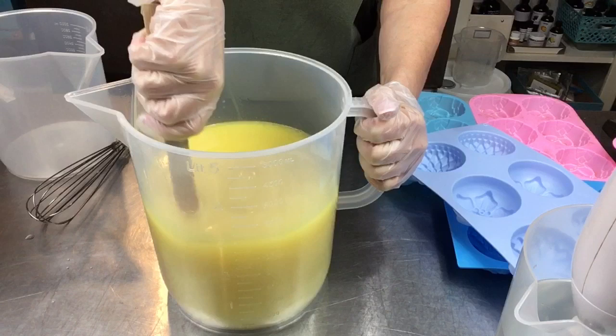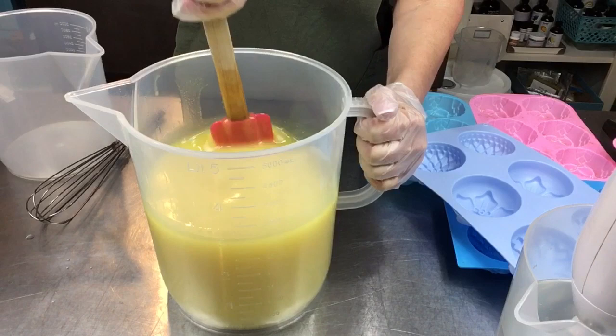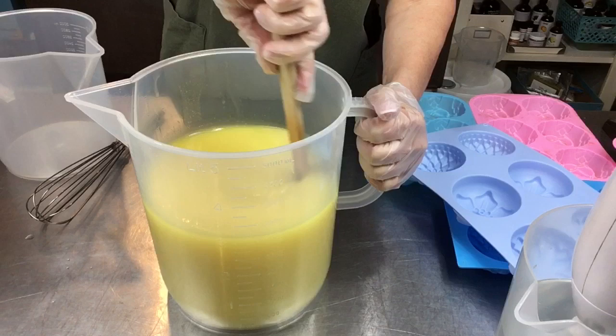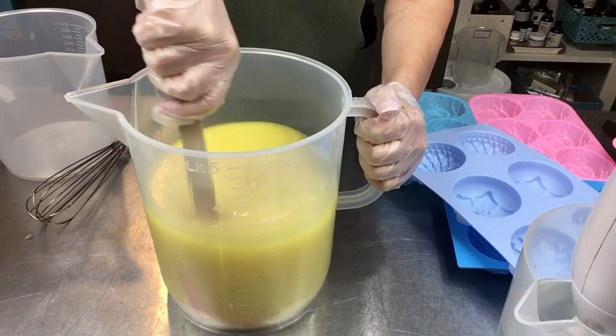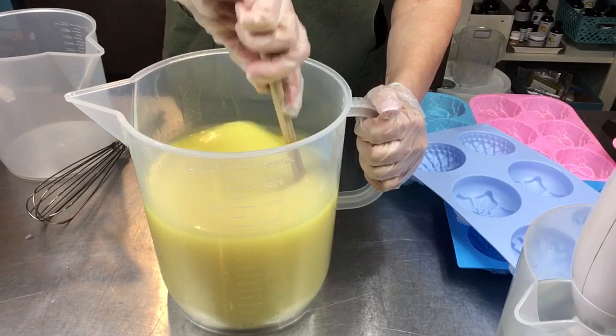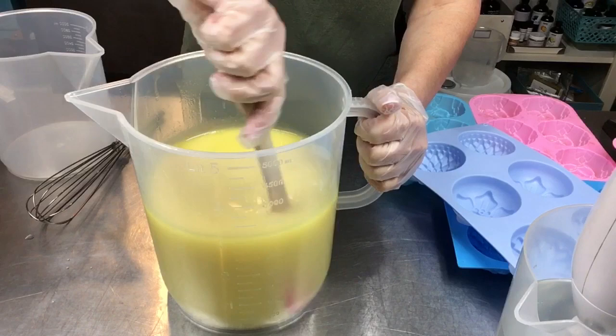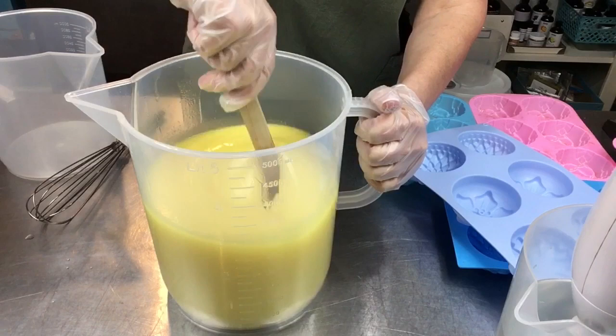Salt bars are heavy because of the salt - each bar is really solid. They get so hard after cure and last a really long time, especially if you let them dry out between uses. Handmade soaps have all the natural moisturizers and humectants, which is great for your skin. But they can get soft if left wet, so use a draining soap dish between uses and a salt bar will last you a good long while.